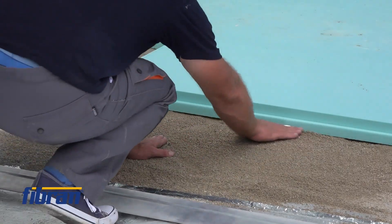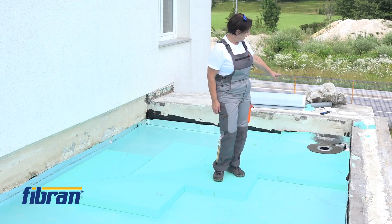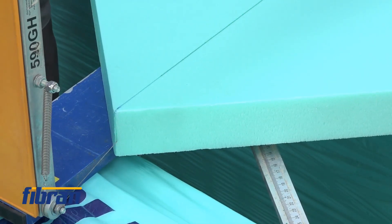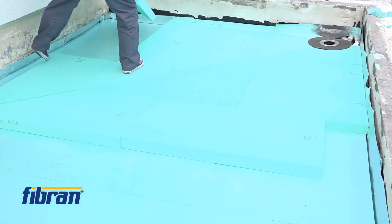We applied inclined XPS, six centimeters thick, to reach the height of the water outlet. Then we started installing the inclined boards to reach the final inclination before putting down the bituminous membrane.